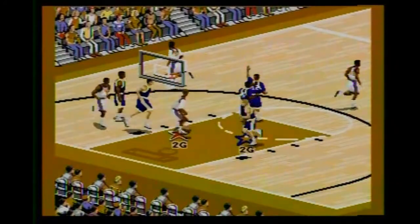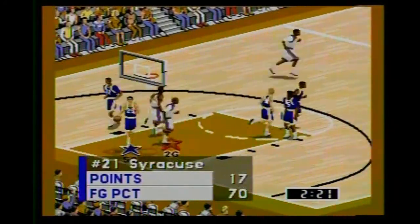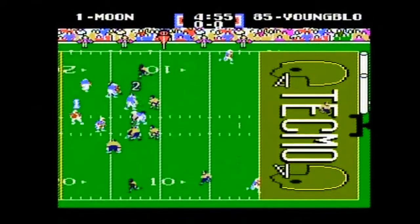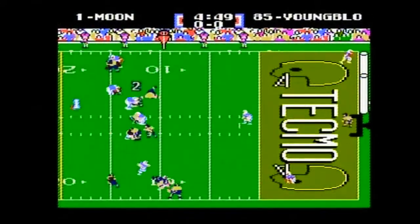I'm P-Dubbs, the Retro Sports Jock Wizard. Ever since I can remember, I've been playing sports video games with my older brother Gabe — games like Super Action Baseball and Super Action Football for the ColecoVision.